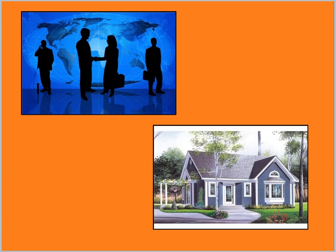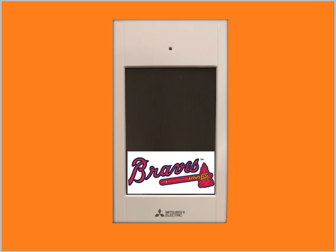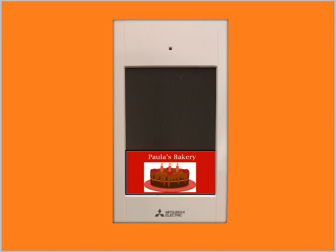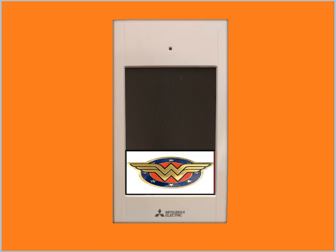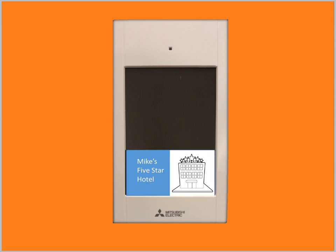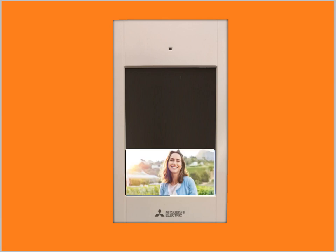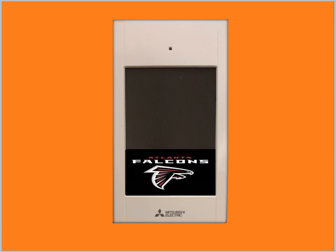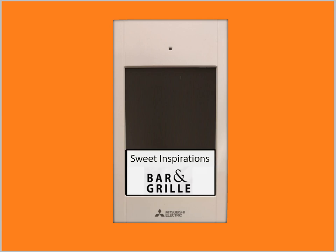A commercial business or a homeowner can customize their TouchMA remote controller by adding their own logo or image. In this video, I will show you how a homeowner personalized his man cave with a special image. Keep in mind, the image or logo must first be available on the customer's smartphone in order to be added to the TouchMA.